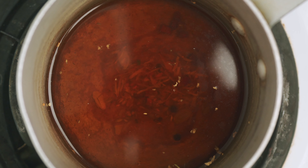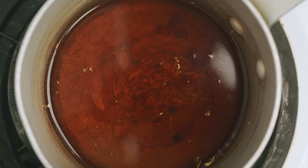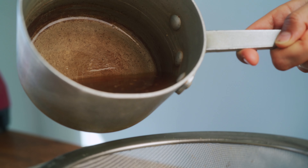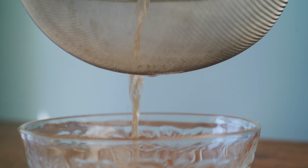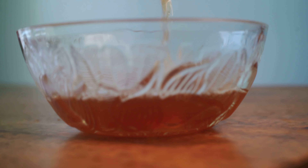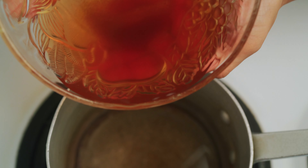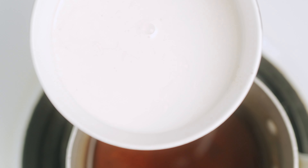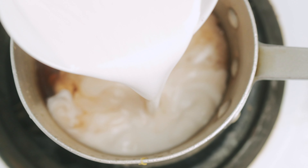After 20 minutes, you can see the color is much darker and the liquid has reduced a little bit. Because of all the hard little spices in the tea, we're going to strain it so it's nice and smooth. Then place the tea back into the pot.